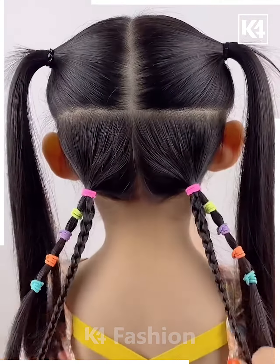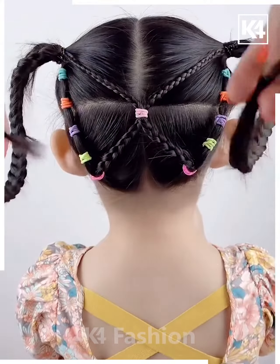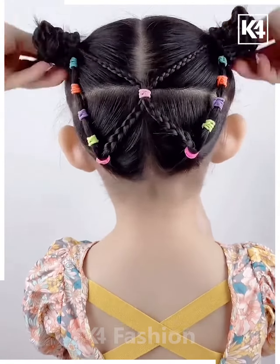Next, tie the hairs on the back like this. Now make the plates and join them together at the bottom. Fix it on the top, roll it to make a bun from the sides, and it's ready.